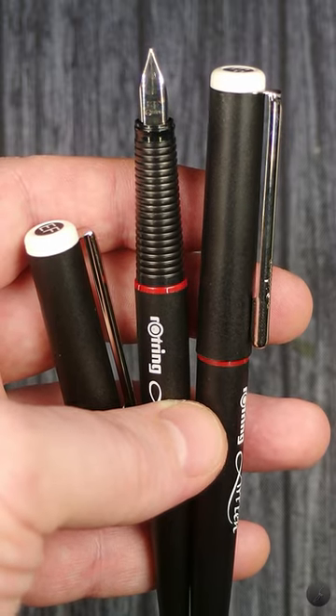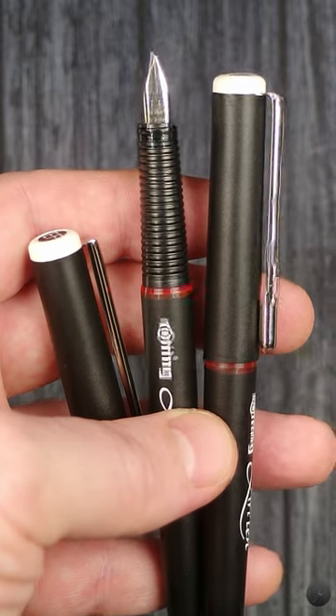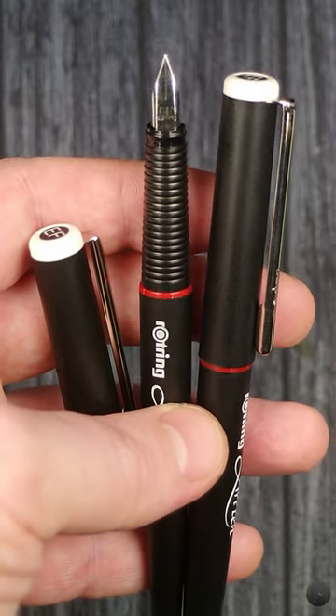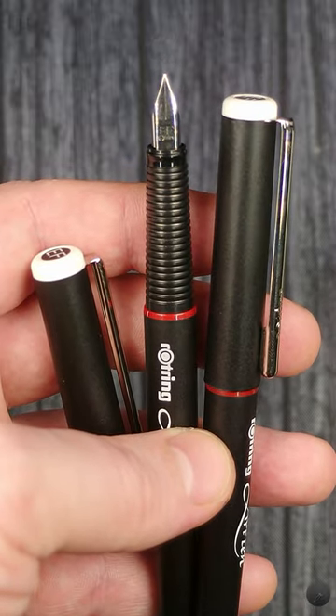Overall, I love them and definitely recommend them if you are looking for a nice, sort of niche desk fountain pen. However, because of the price, I strongly recommend to shop around until you find something that fits your budget.